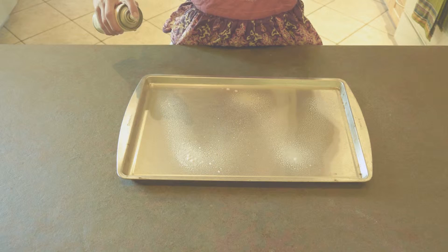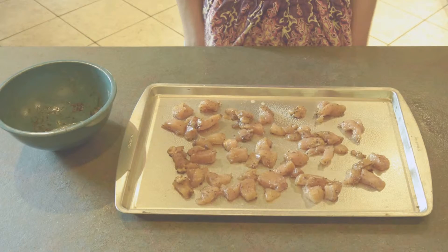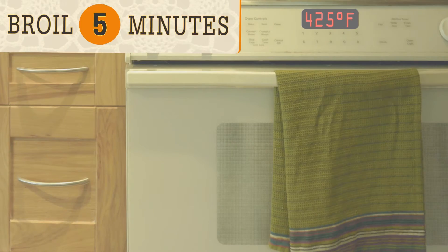Grease a baking sheet. Toss the chicken with the fajita seasoning, then spread onto the baking sheet. Place under the broiler about five minutes.